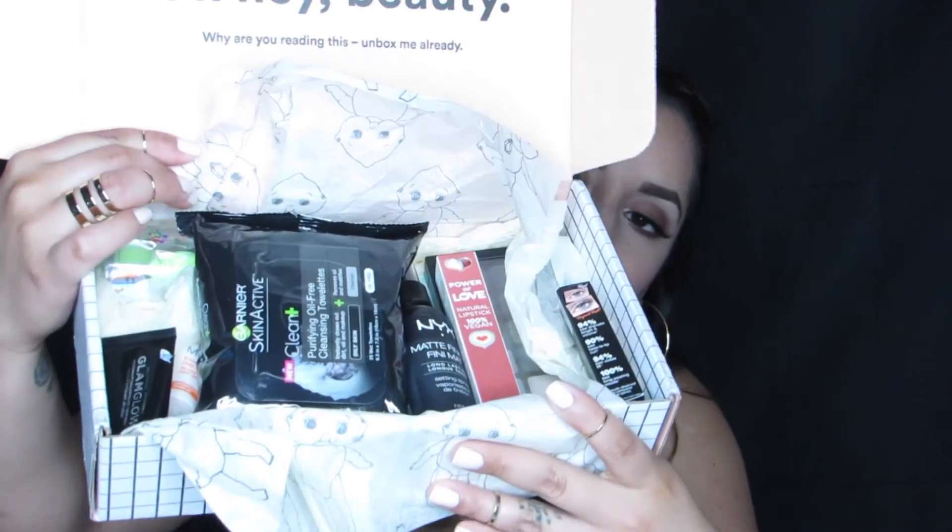I'm going to peel back the paper and these are our goodies. The first thing I see is these Garnier Skin Active Clean Plus Purifying Oil-Free Cleansing Towelettes, and these have charcoal in them. Pretty cool. It says they're for oily skin.